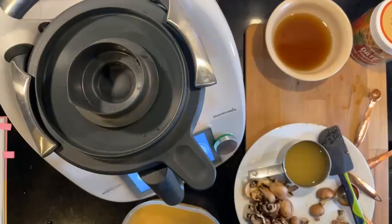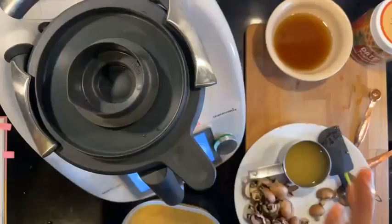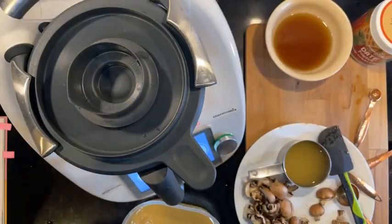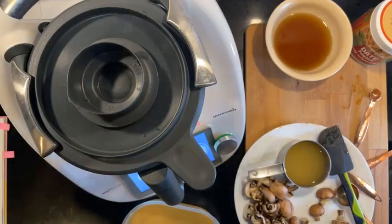We're going to let this cook for another five minutes. It'll stir well in the Thermomix. In the meantime, let's go look back at our book.